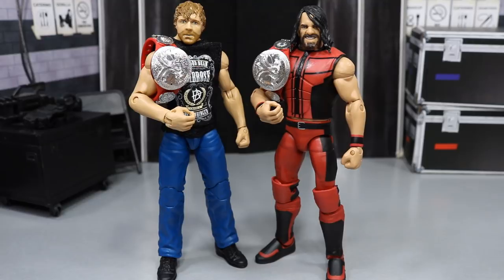And if you remove the shirt, you got the accurate black tank top that it always comes with. What we're going to do is take a closer look at Dean's accessories, then Dean, and then we'll take a closer look at Seth's accessories, and then Seth.